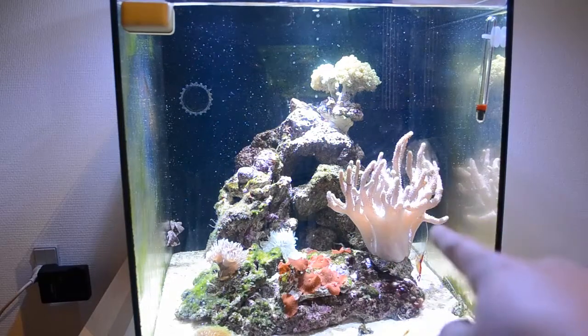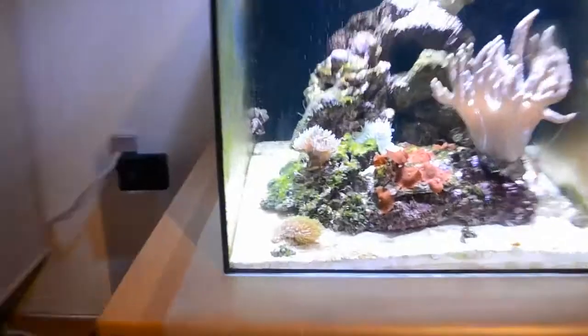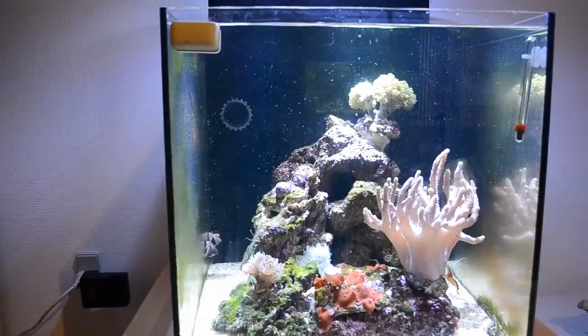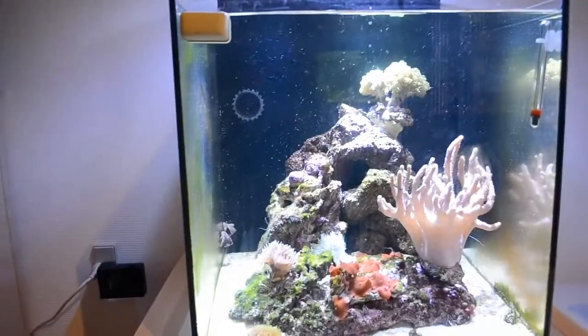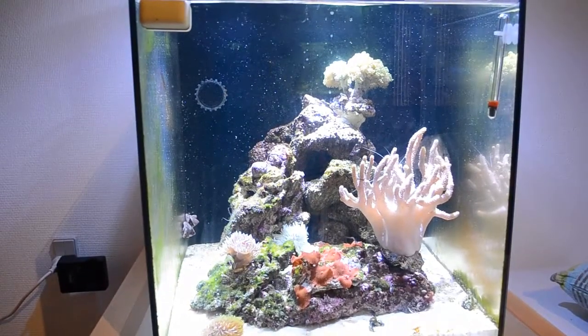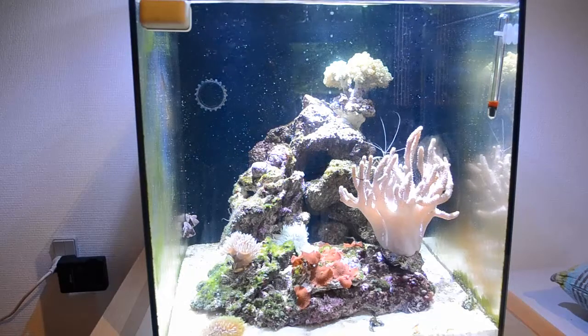Soft corals, like the big cladiella over there, the mushrooms, the green star polyp down there — those soft corals are really easy to care for because they do not require the same things as SPS corals do.